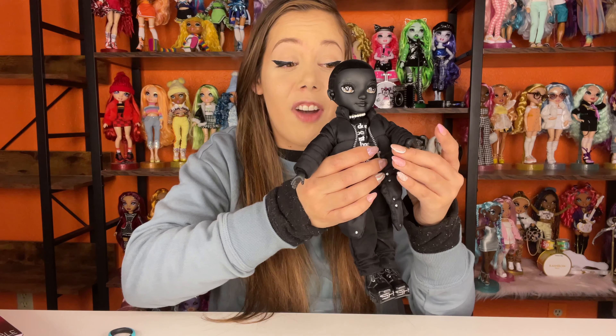I think he looks super handsome. He also has some earbuds in — some AirPods. And he's really, really cute. His stuff feels really high quality, and him himself is really high quality. I think the dolls for this series are a lot better. I think Shadow High Series 2 is quality at its finest.